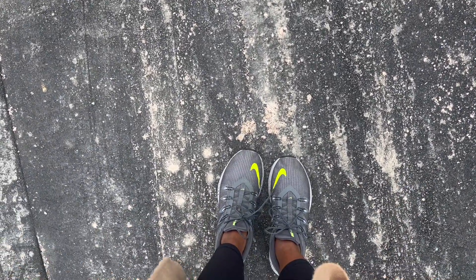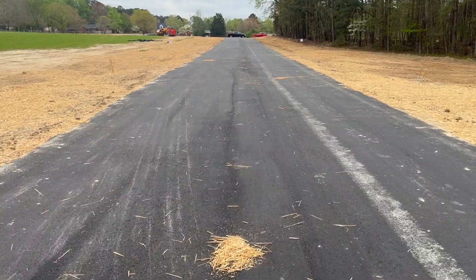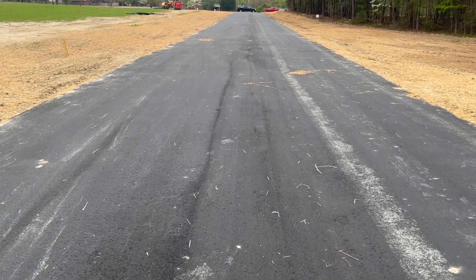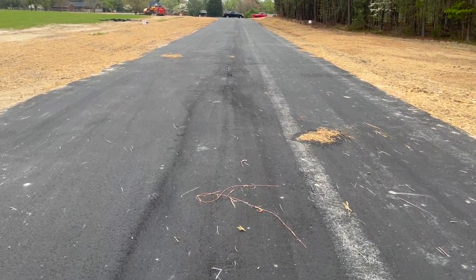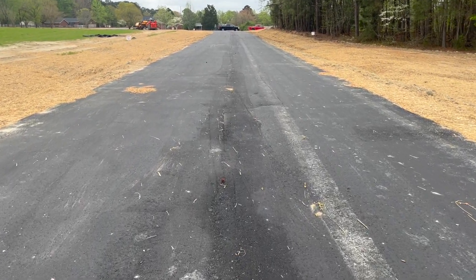I did not wear the right shoes, so my mother-in-law lent me these Nikes so that I can get through the dirt. This is a new development — they just put a road here. Very windy. I'm back from my excursion and I'm gonna put my hair up to set for a little bit before the concert tonight.